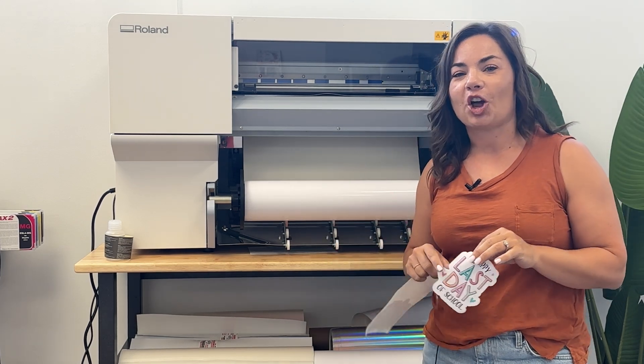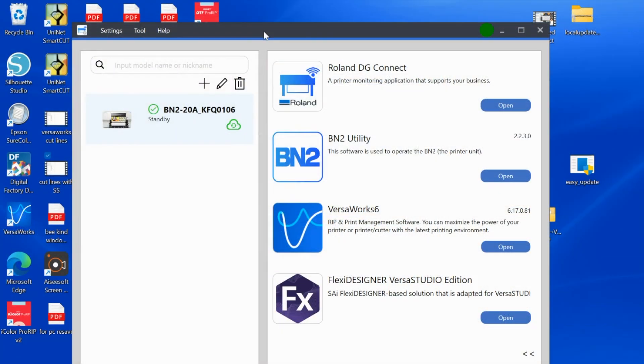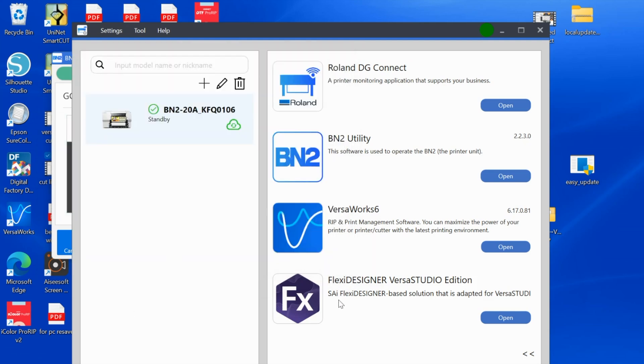By the end we will have a vinyl decal or two that we print and cut on our brand new BN220A. I have the Roland DG Connect hub set up here, and the first thing I'm going to do is make sure that my machine is ready to print. I'll open up the utility by clicking open — the message at the top says output is possible, so we are all set. This shows the type of media I have loaded. If you haven't already gone through the tutorial for adding media for the first time, you'll want to do that — I also have a video for that.